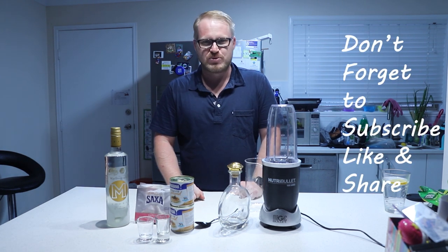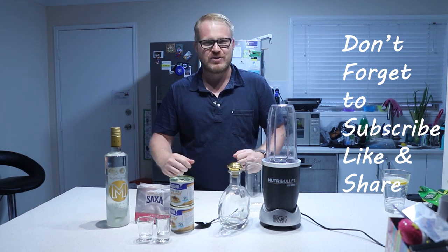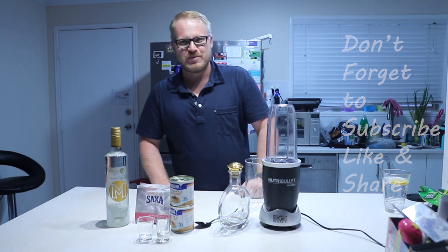So before we get to it, subscribe, like and share. It's the best thing to do during this wonderful isolation. Help a guy out.